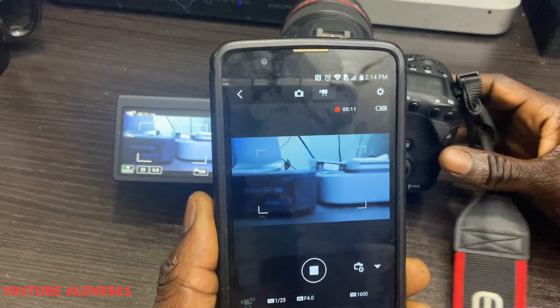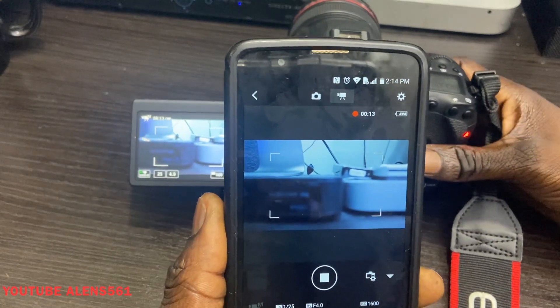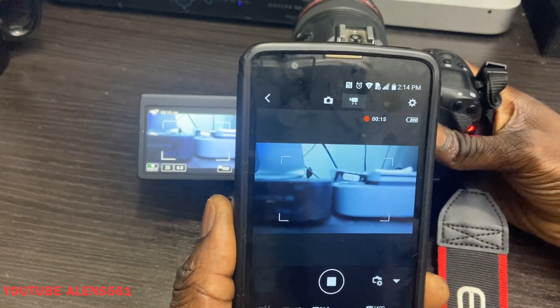So that's how you set up your DSLR camera to your smartphone. If you like the video, give me a thumbs up, and if you want more videos, subscribe to my channel. Thanks for watching!